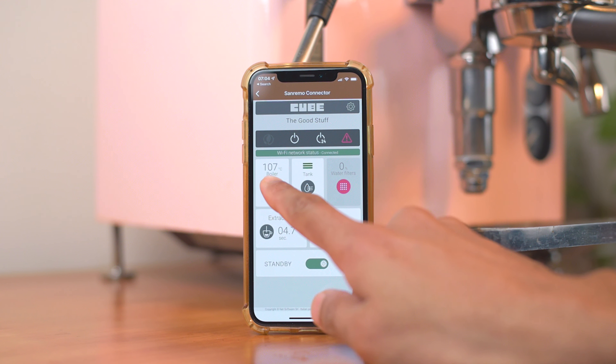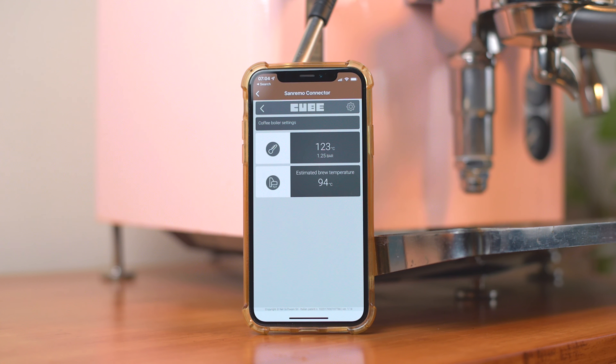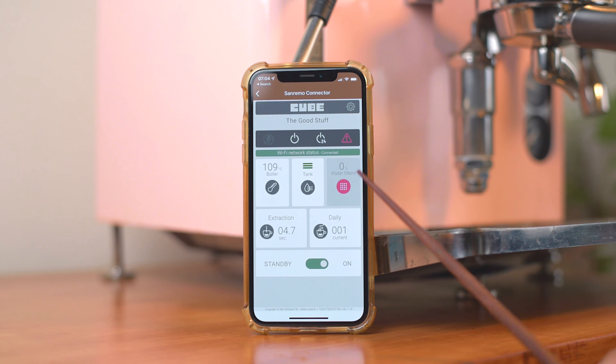Another niggle would be warm-up time. The E61 group head is a big chunk of metal, and while Sanremo says the Cube will be ready in 10 to 15 minutes, at least 25 to 30 is what we recommend — and that's pretty slow. But luckily you can schedule it to come on at a specific time using the app. So why don't we quickly talk about the WiFi connectivity and then brew some coffee.